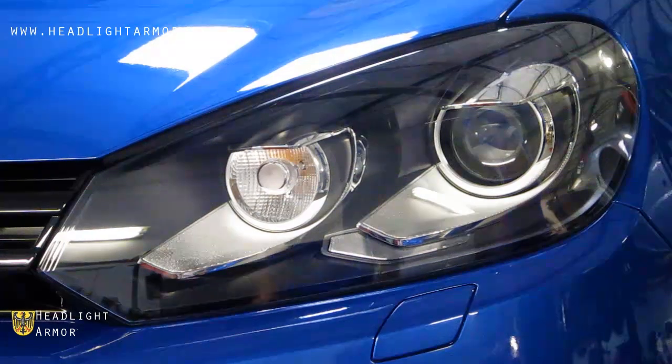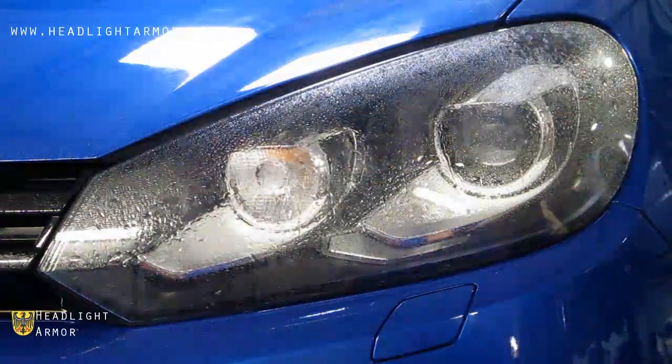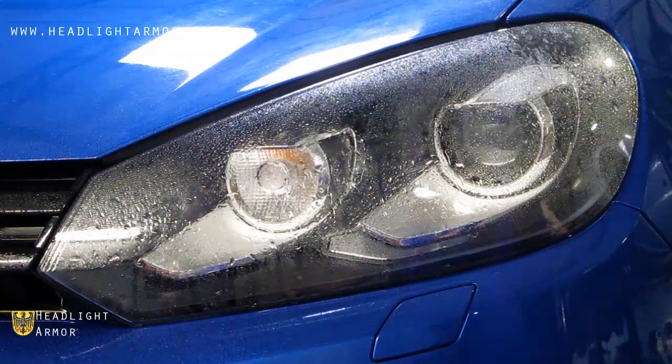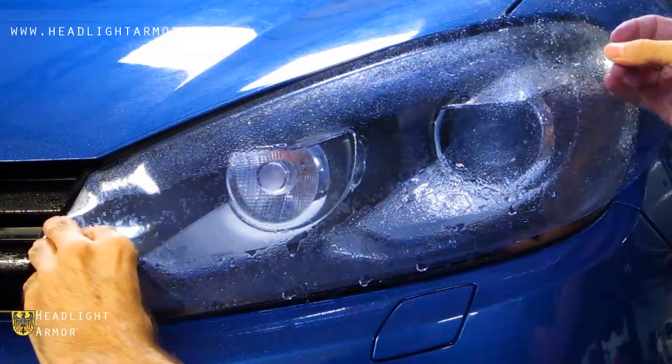Once you have your headlight clean, mist down the surface of the lens with water. Remove the kit from the backing paper and mist the adhesive side down with water, then align to the inner corner of the headlight as shown.